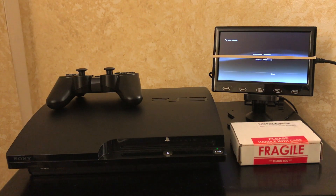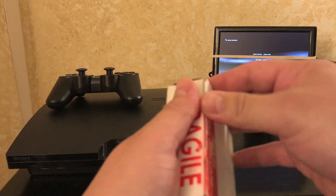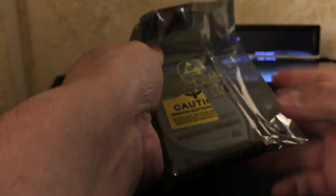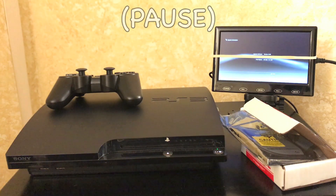This one is a slim model, 120 gigabytes, but that's not going to be good enough — I want to upgrade the hard drive first. This is the hard drive I bought: the Seagate Samsung Spinpoint 1.5 terabytes, got it off Amazon for about 68 bucks shipped. I'm going to show you how to install it on both the slim and the fat model.